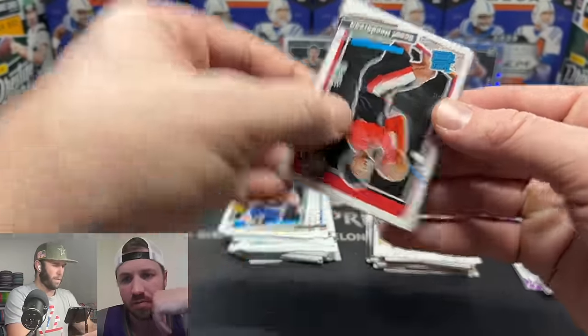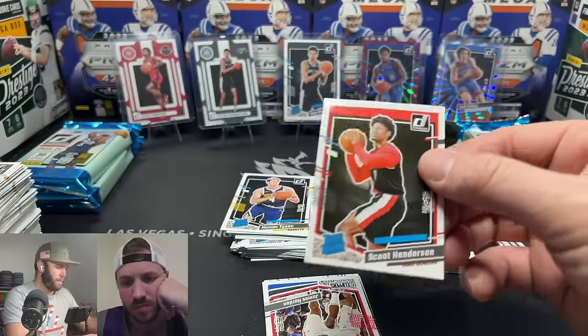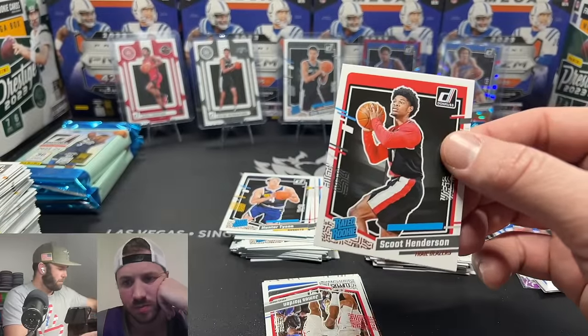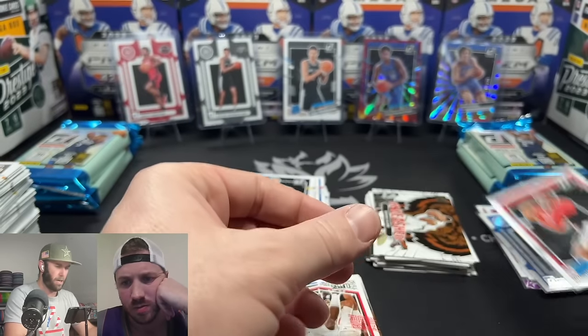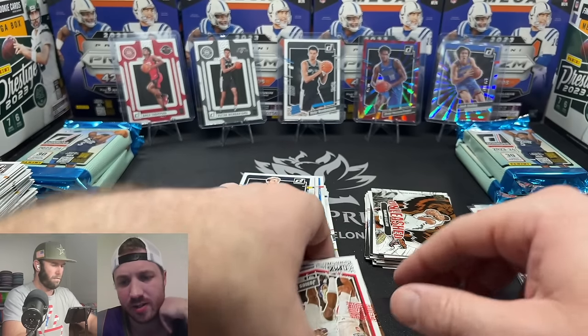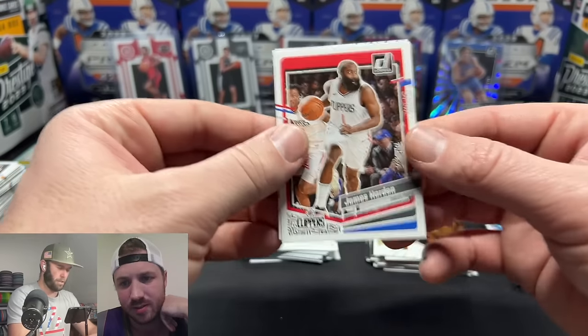There we go — our first Scoot Henderson! He's got a long sleeve on in that photo, it's chilly in the gym. Press proof James Harden — is that just his normal rookie? Feels like we pulled it and it looked different.